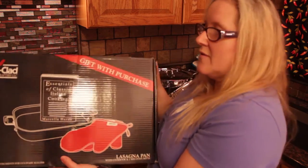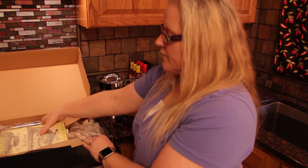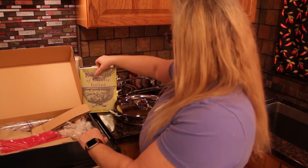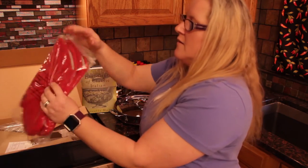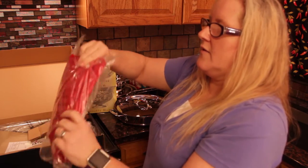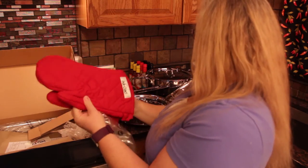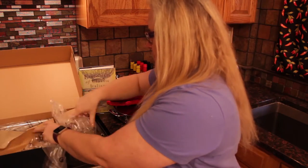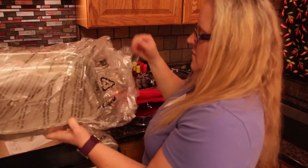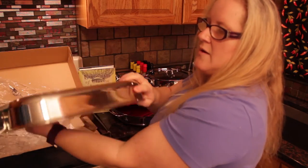And it even came with a bonus. Let's see what's in here. Essentials of Italian Cooking. New oven mitts — I really need these. Oh, this is beautiful. Look at this — a lasagna pan. Gorgeous.